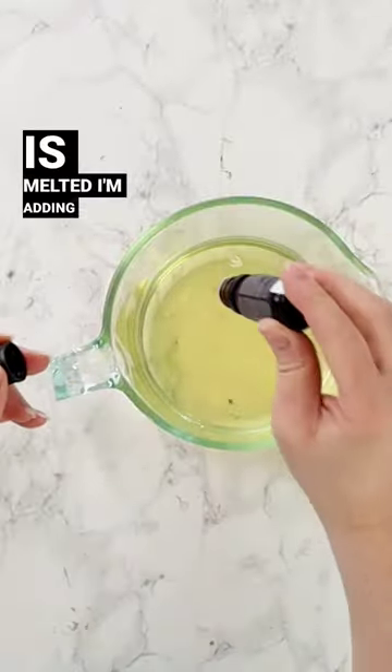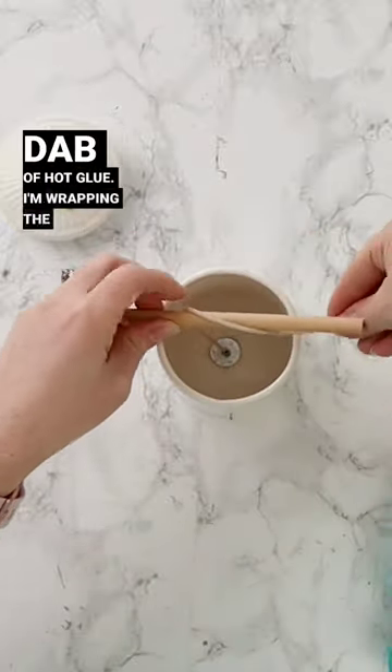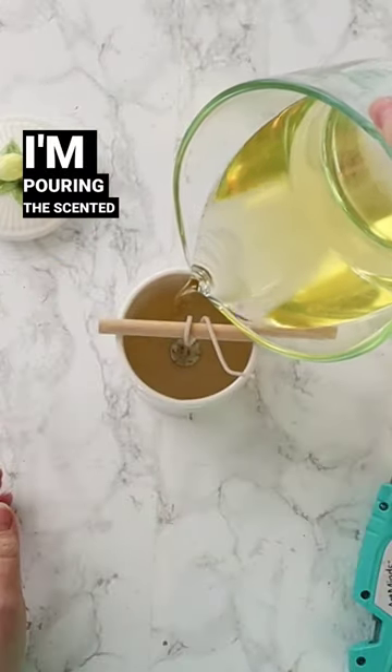Now that the wax is melted, I'm adding some lemon scented oil, and I'm fixing a wick to the bottom of the canister with a dab of hot glue. I'm wrapping the wick around a dowel, and then I'm pouring the scented wax into the container.